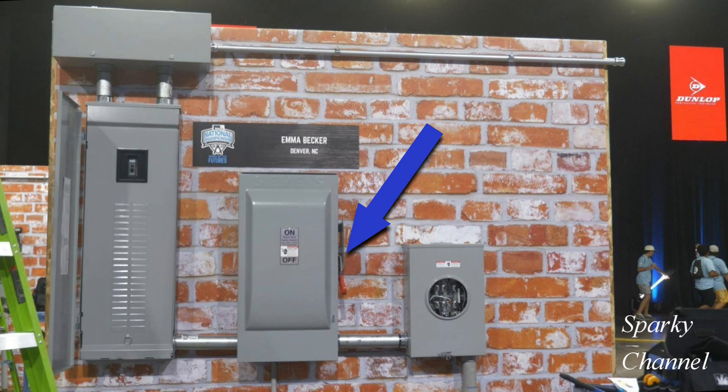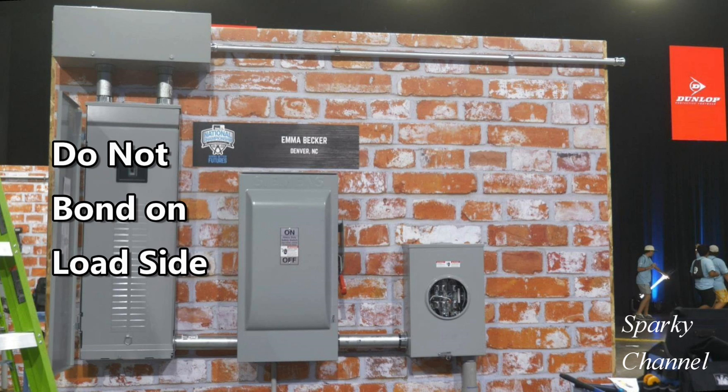Here in the safety switch we do have a disconnect. So in this case the safety switch is the service disconnecting means. Therefore this is where the neutral and the ground must be bonded, and according to 250.24(B) the neutral and the ground are not to be bonded further along the line, which we call the load side.